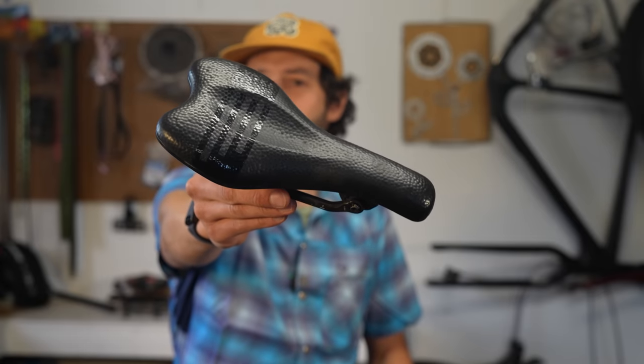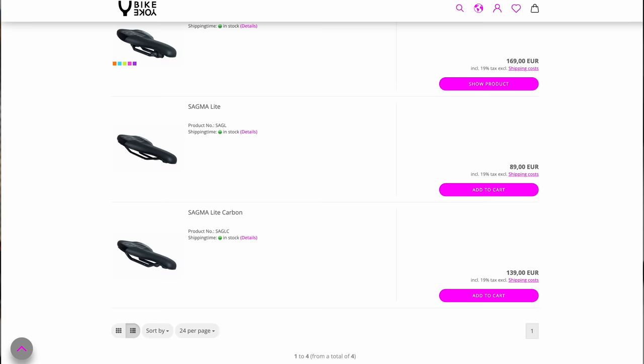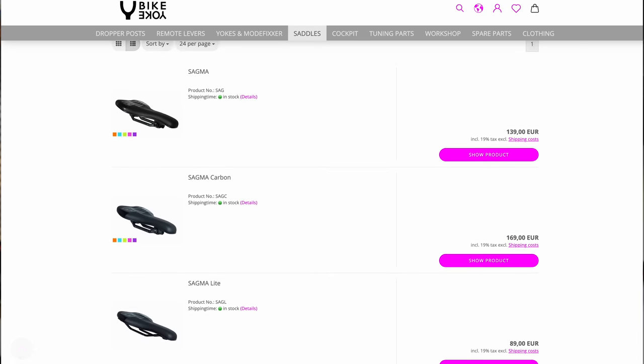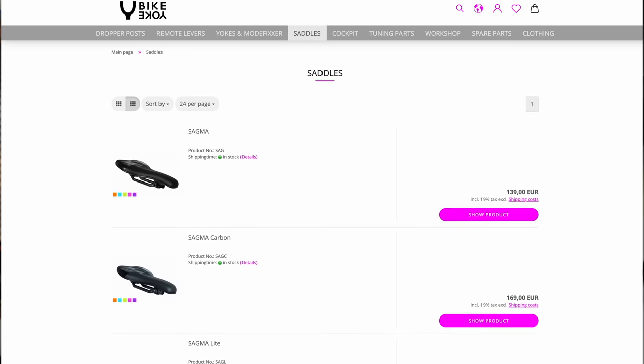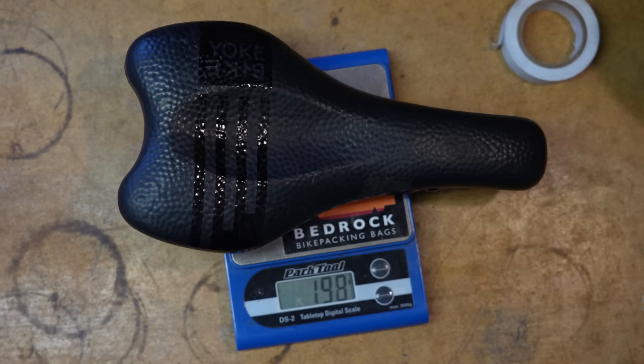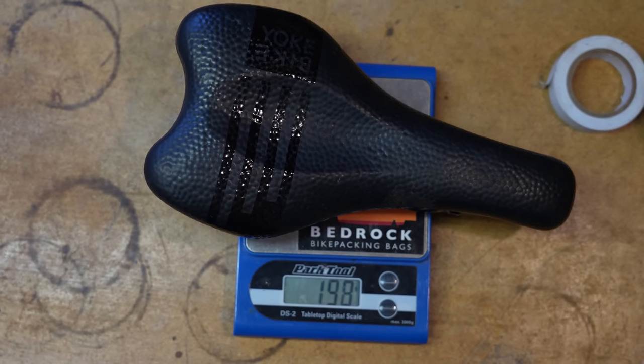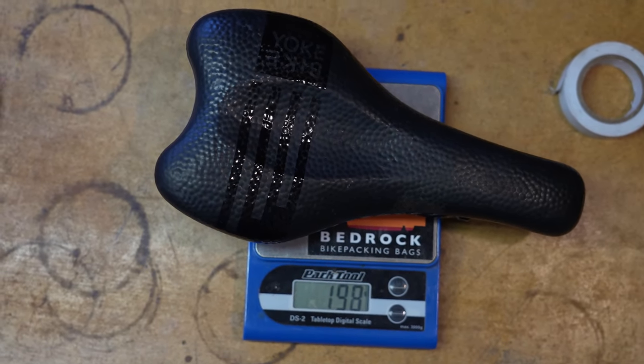The Sagma is available in various versions, including the Sagma Lite and Sagma Lite Carbon, which come without shock absorbers, and the Sagma and Sagma Carbon. I ended up testing the Sagma Carbon, which is in my hands right here, in the 130 millimeter width version — though it's also available in 142 millimeter width. Given my narrow seat bone width, I went with the 130 millimeter version, and it weighed in at 197 grams.